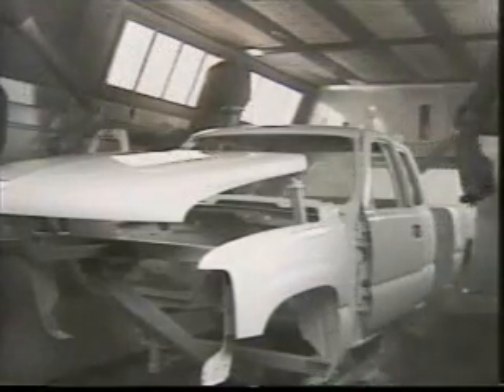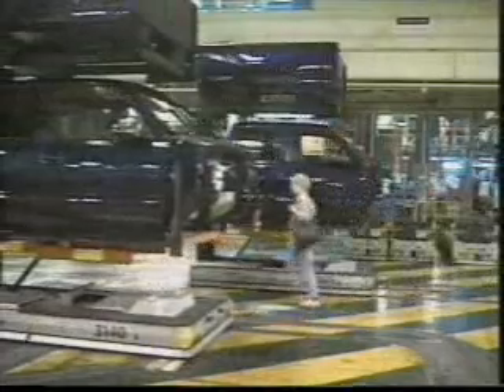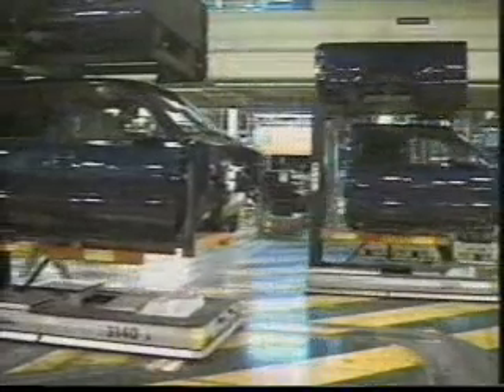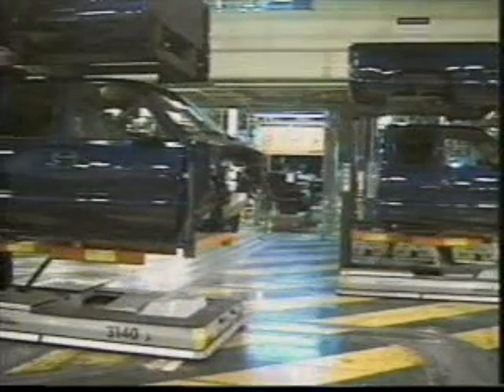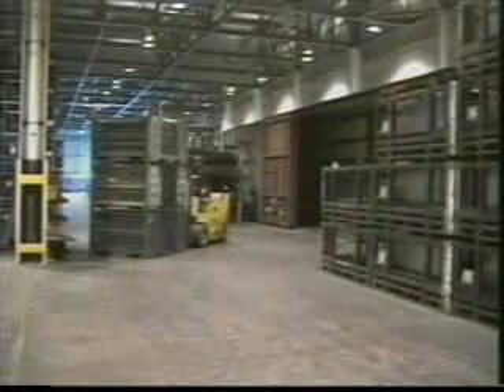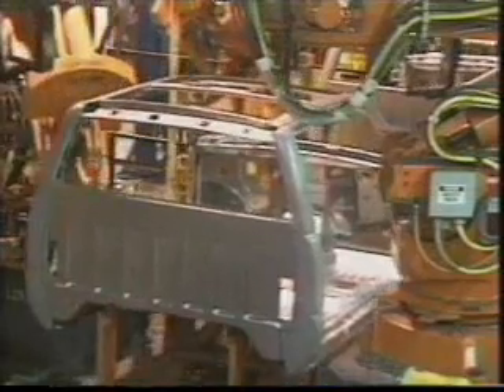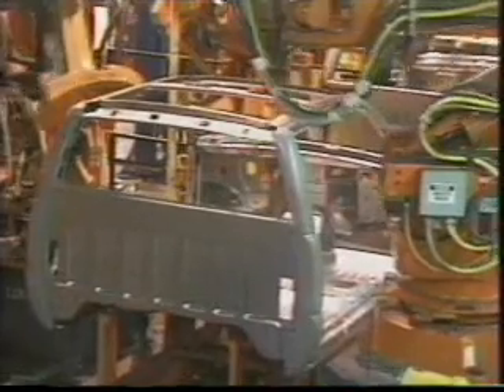Once the job is released from the paint department, an order is sent to local suppliers such as Lear Seating to produce the required seats for that specific vehicle by style and color. The plant operates on the just-in-time delivery system, requiring outstanding efficiency and communication. As we have seen, the body and paint shops are extremely efficient, thanks in no small part to automation.